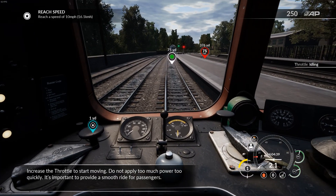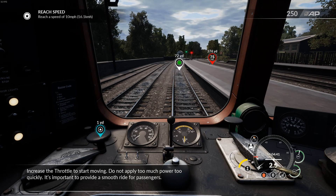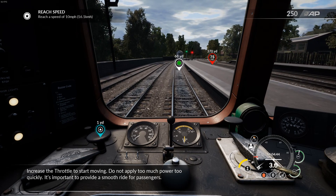Increase the throttle to start moving. Do not apply too much power too quickly — it is important to provide a smooth ride for passengers.